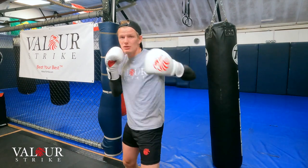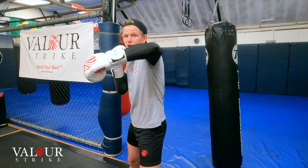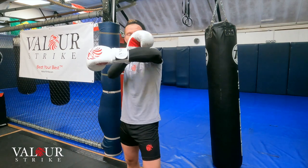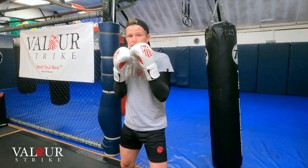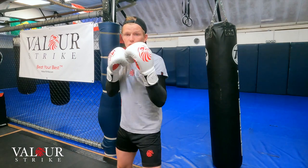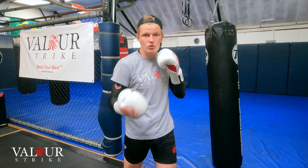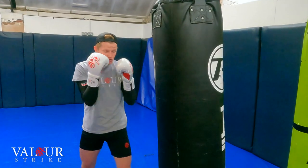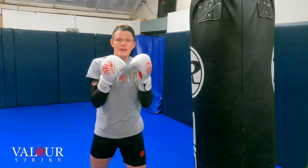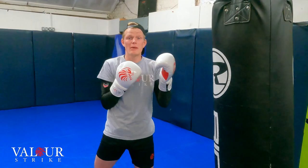Your cross is your rear hand, straight shot again, but your cross is your power shot. You use your number 1 to set up your 2, or your number 1 to set up more power shots. So 1 is jab, 2 is cross. Your number 3 is going to be your lead hook. When we throw that lead hook, we make sure we keep that elbow level with our knuckles for extra support.